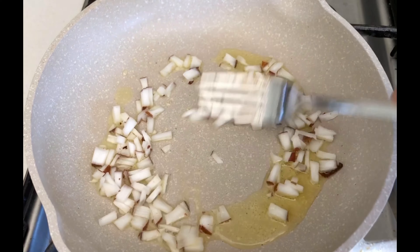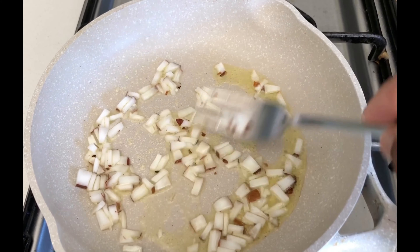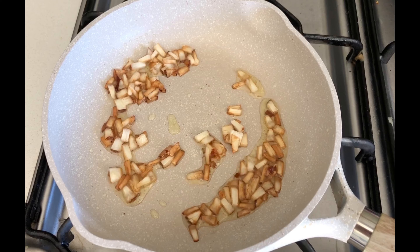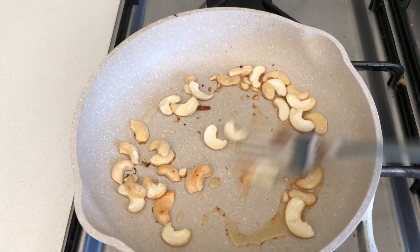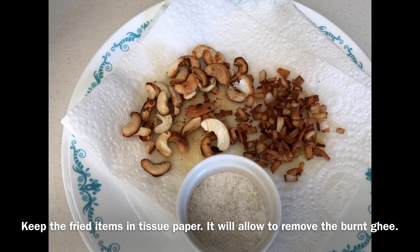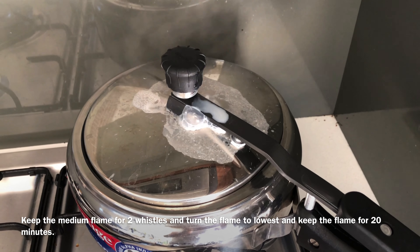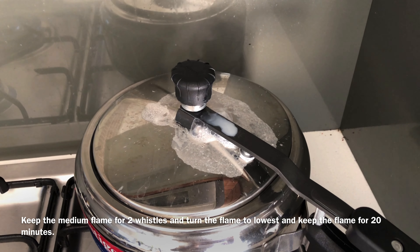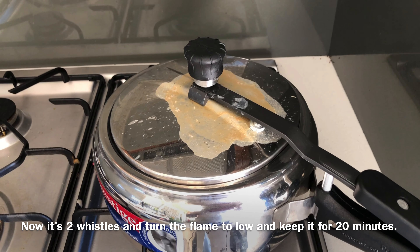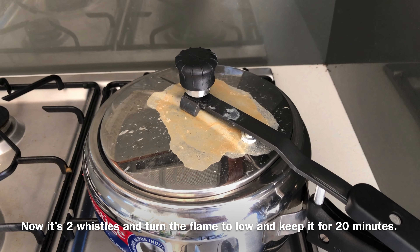I'm going to start cutting until it turns brown. We will make it a little brown. We are going to put the pison into the rice. I am using T-O-F and I have to remove the gas from the heat.